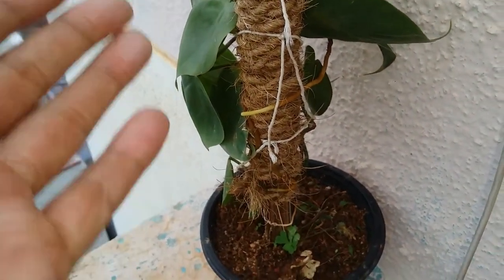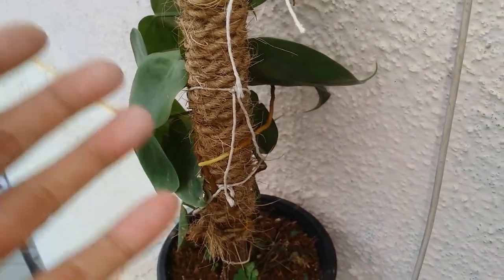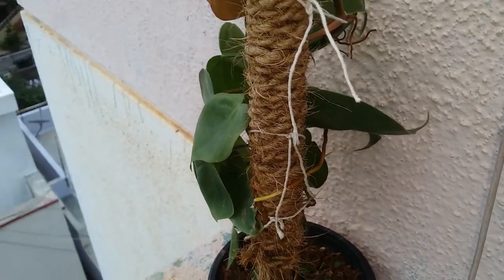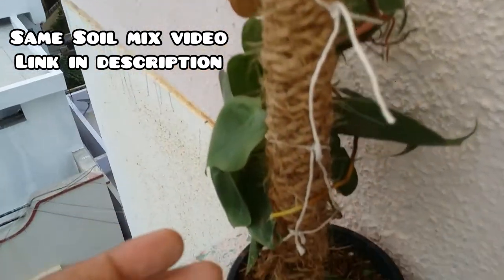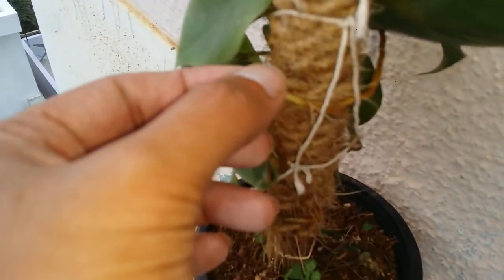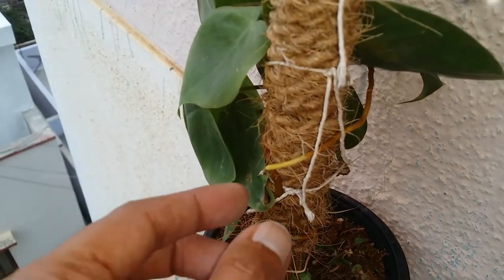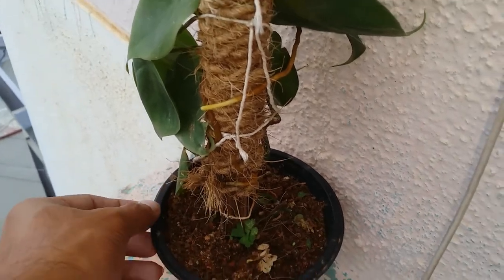This is a coir or rope pole. I can add some water and wet it — it tends to stay moist for a longer time. You can mix liquid fertilizer and just wet the entire pole, and the roots will attach to it over time. This one I just tucked over here for the video, but otherwise it was just hanging around. This is how the roots of an epiphyte look.